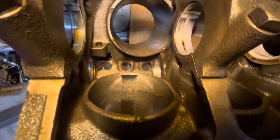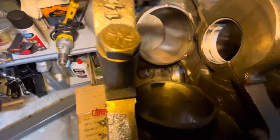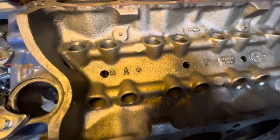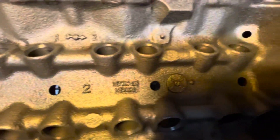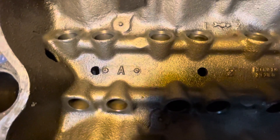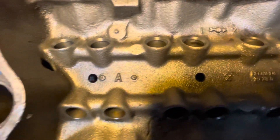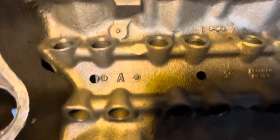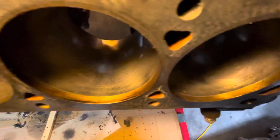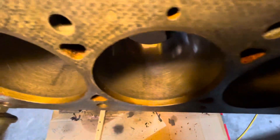I'm sure this block has been rebuilt many, many times in the past 50 years. Here's the top of the block and as you can see, Made in Mexico. I'm going to attempt to install roller lifters with the retrofit kit, meaning I have to tap this block for the spider tray, but it'll be easy since it's pretty disassembled — I don't have to worry about getting chips in there or hitting the cam or anything.